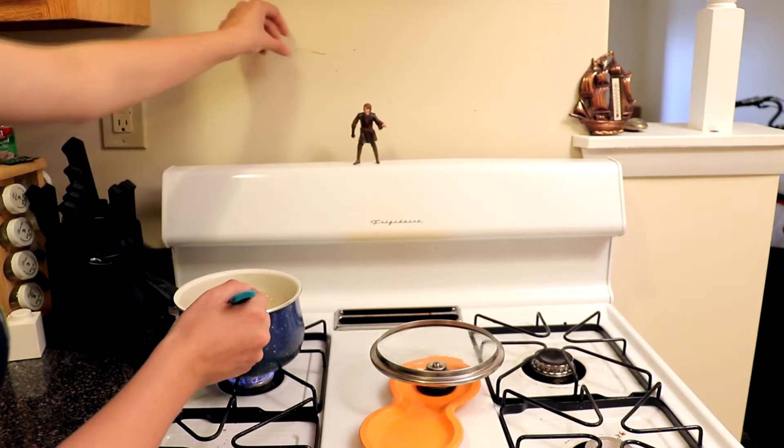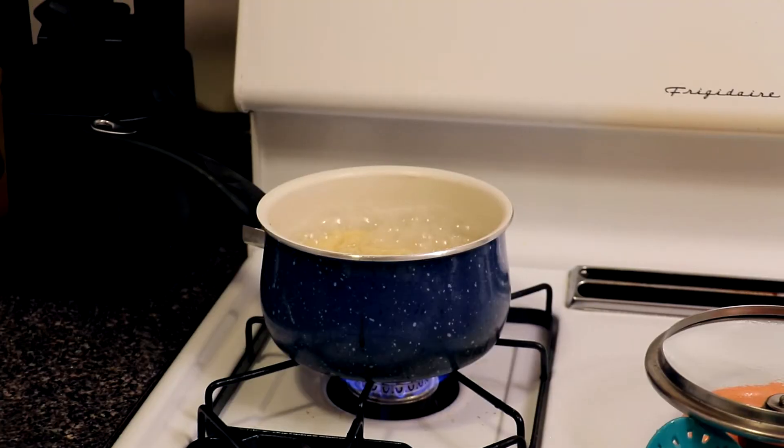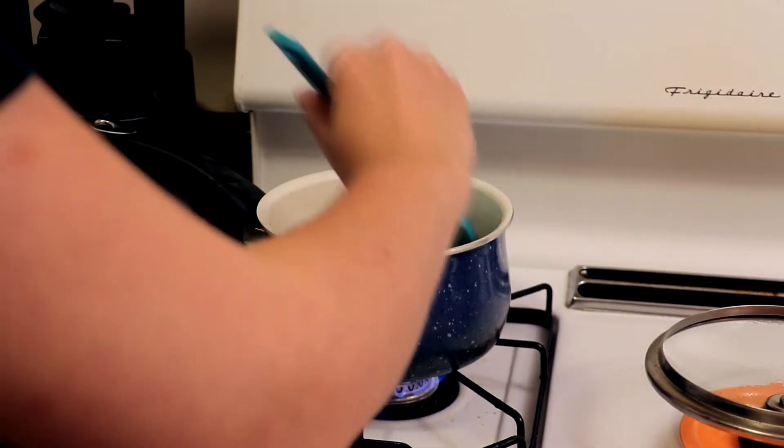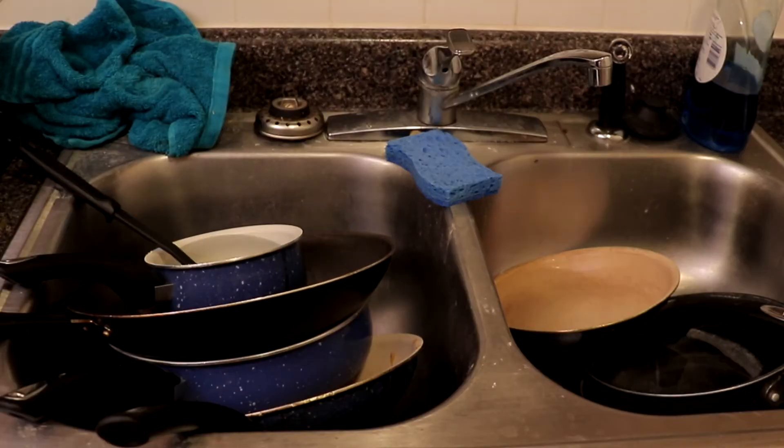Step thirteen: check if the noodles are done by throwing them at the wall. Step fourteen: when noodles stick to the wall, wait another two-ish minutes because that's too much water to pour out. Step fifteen: realize you could have been washing the dishes collecting in the sink from the past week instead of watching Netflix. Step sixteen: don't care.